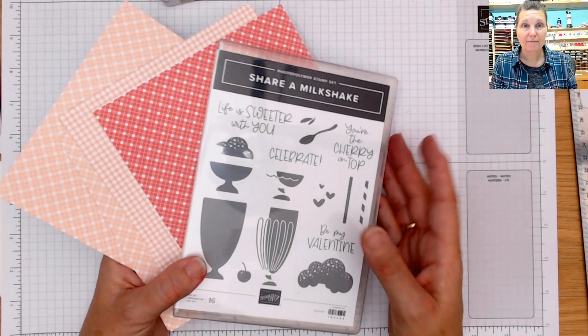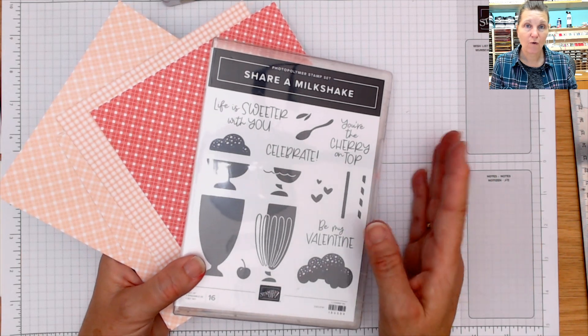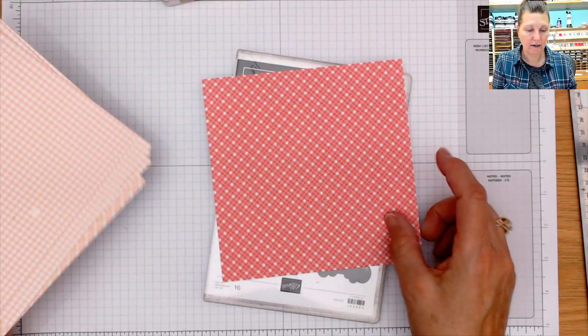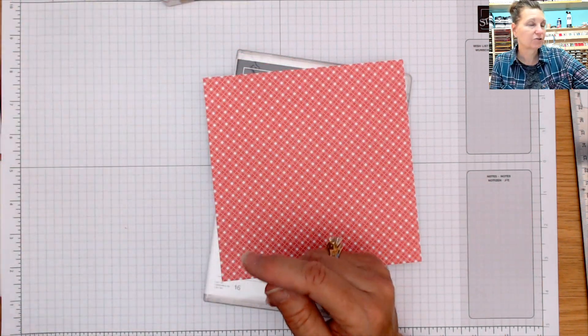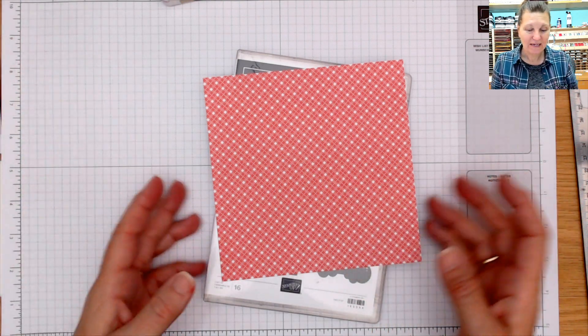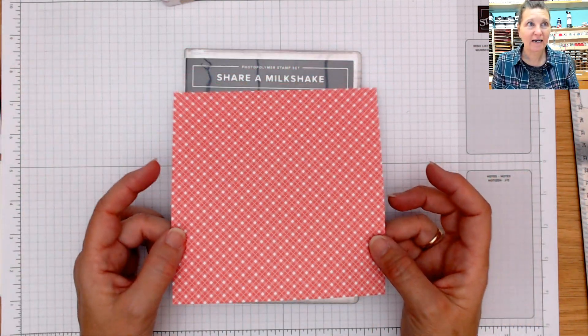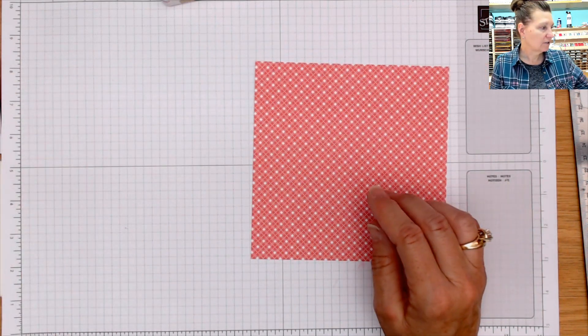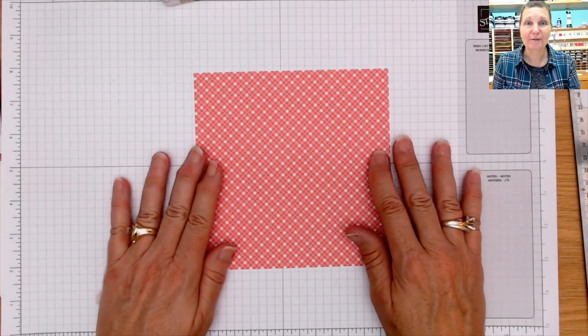Tonight I'm going to show you the four different cards — a One Sheet Wonder using this print right here. I'm going to go a little bit off script because I have not created it with this particular print yet. I've done this One Sheet Wonder, but not with this paper print. So let's see what happens.